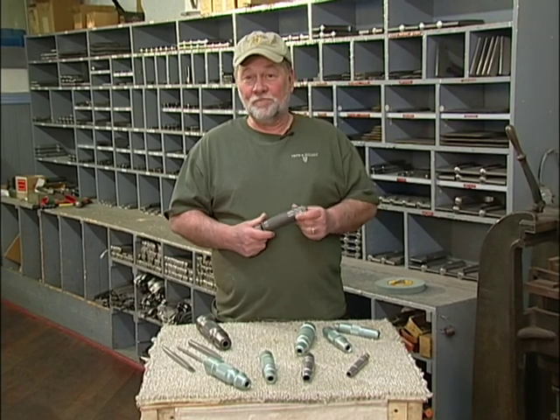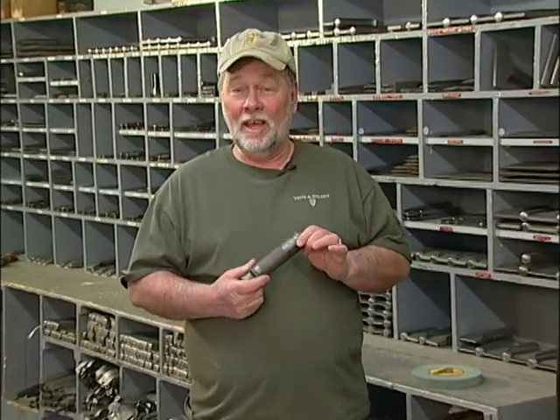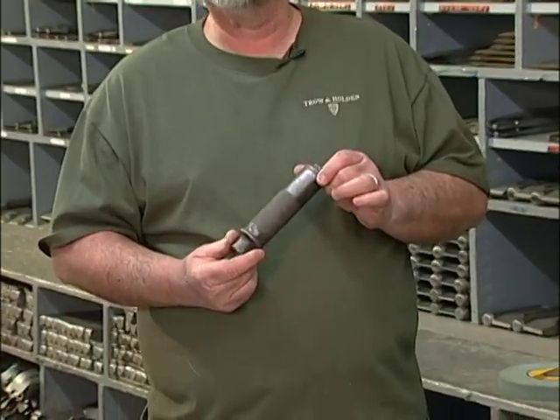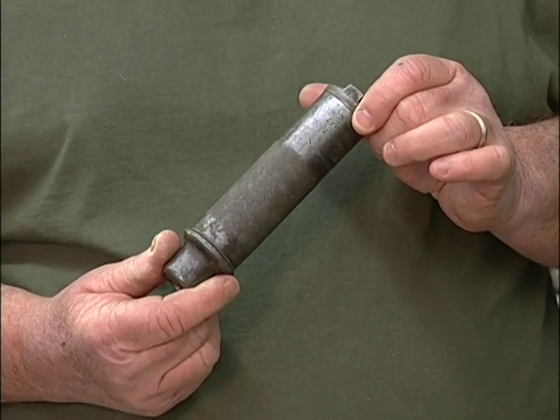Way back in 1888, Trow and Holden developed, designed, and manufactured the very first pneumatic carving tool. This particular one is number two. We're still looking for number one, so if you've got it, please call us and maybe we can work a trade.